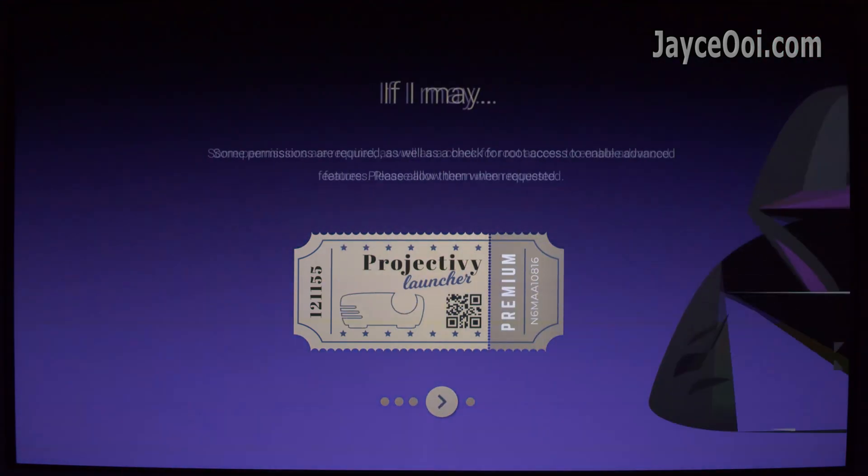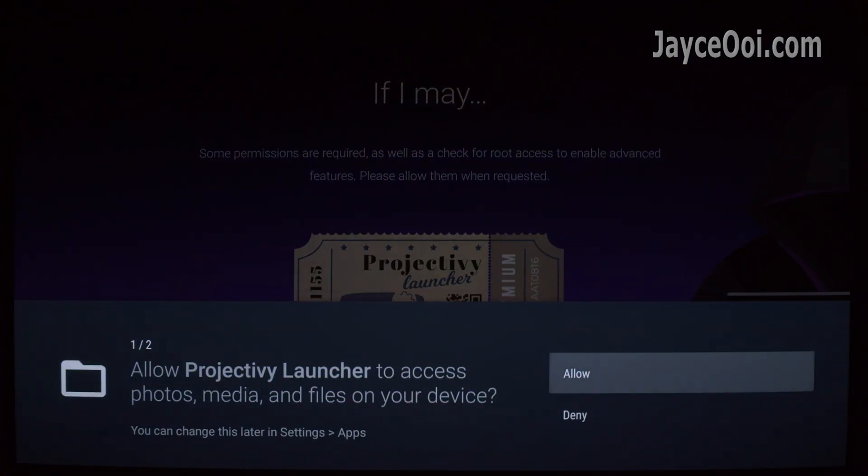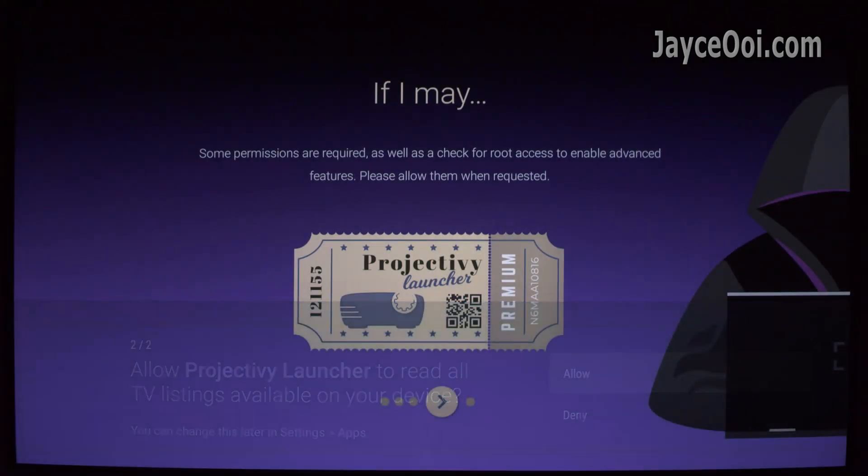Once installed, open it and grant the first 2 permissions, or allow those you need.